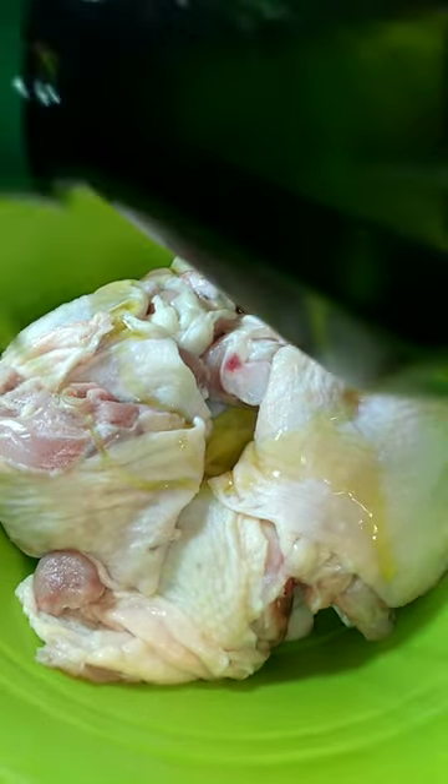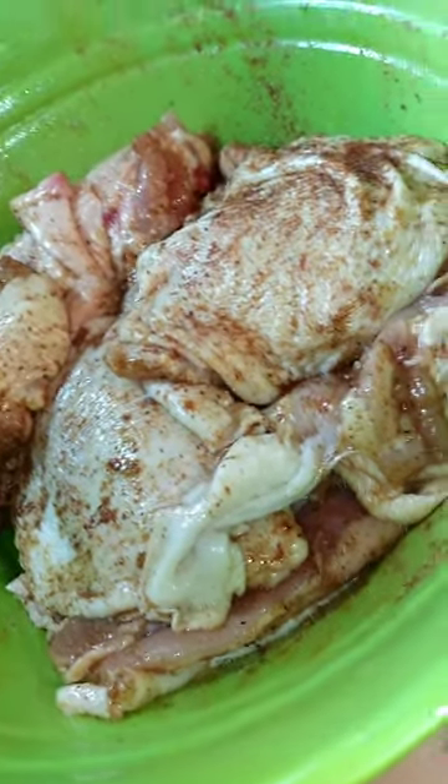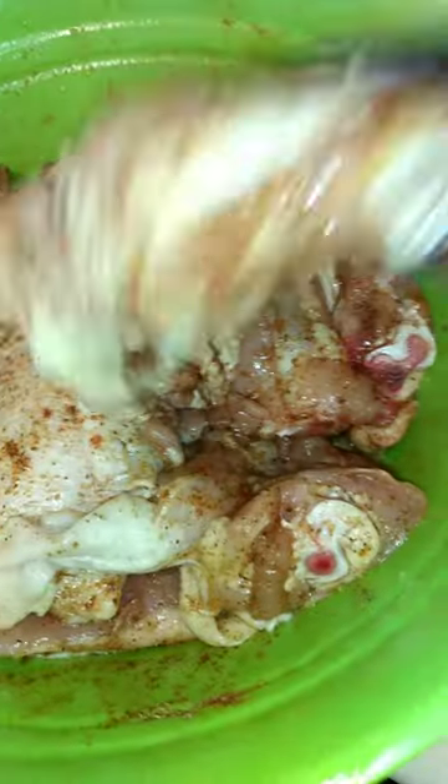I added some olive oil, and you can add whatever your favorite seasoning is. I used yeast and salt, black pepper, smoked paprika, and garlic powder.